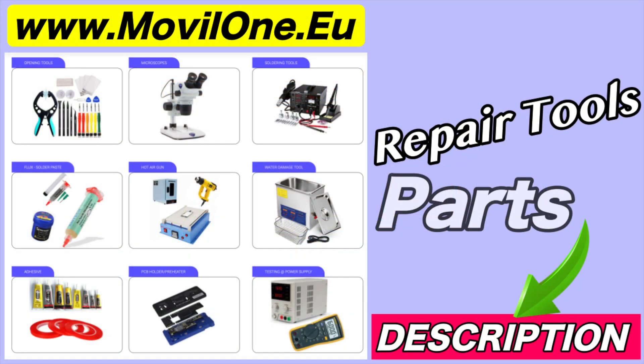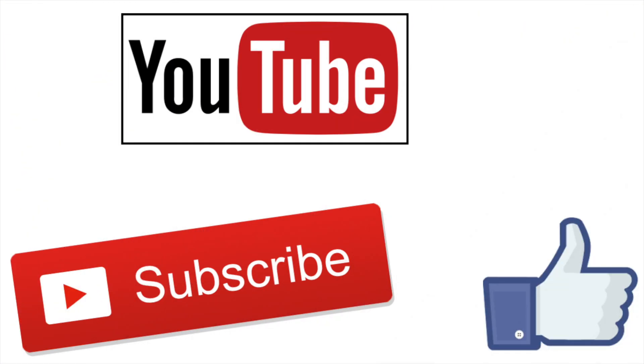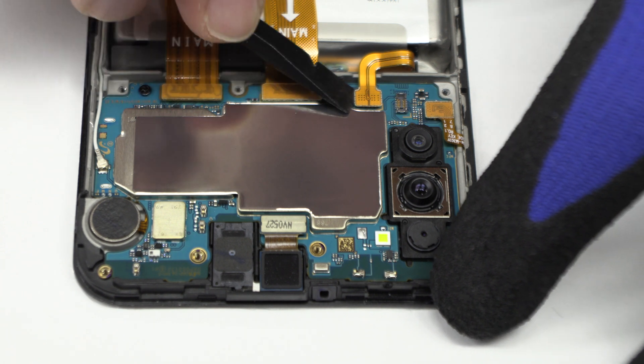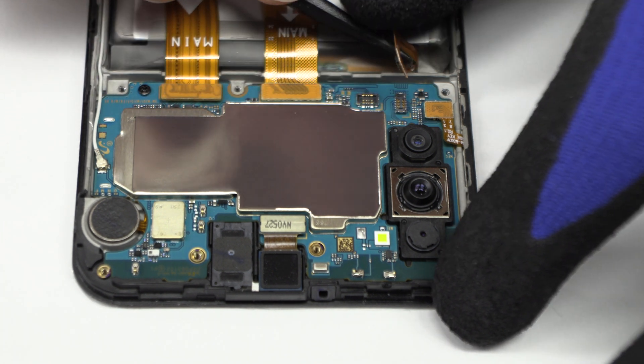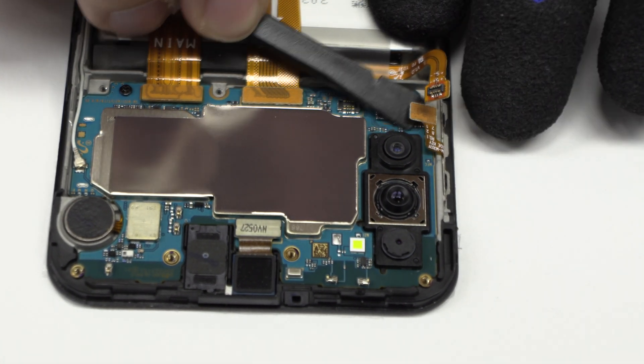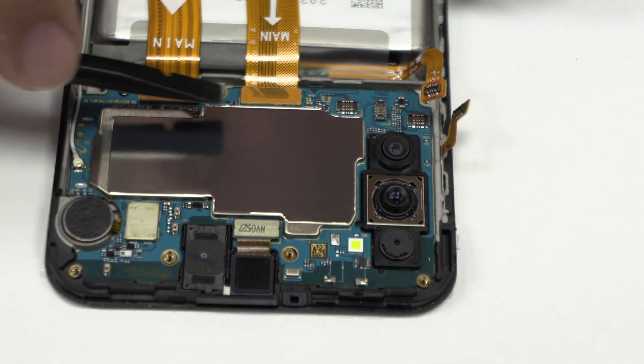In the description I leave you the links of the tools and spare parts that we use. To continue with the disassembly process, first of all we have to remove the battery flex. Here we have the power and volume control flex.